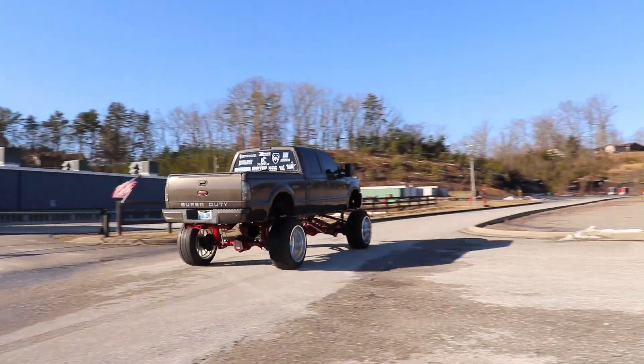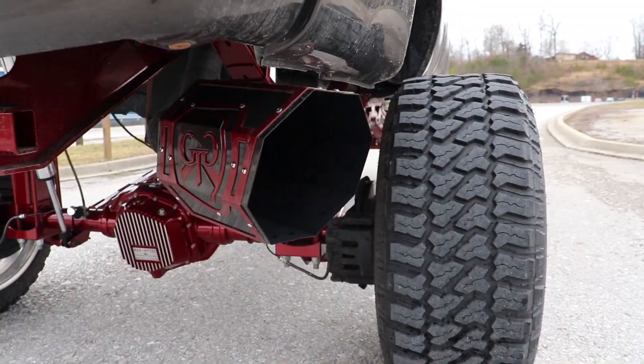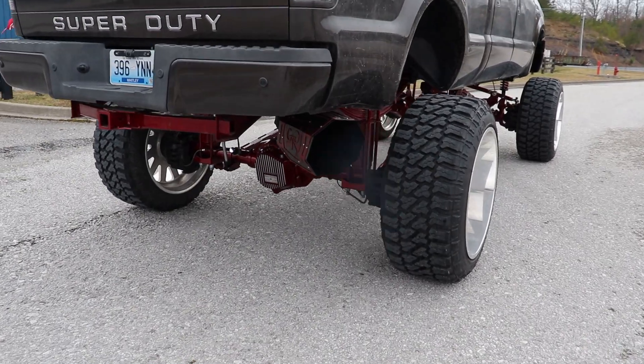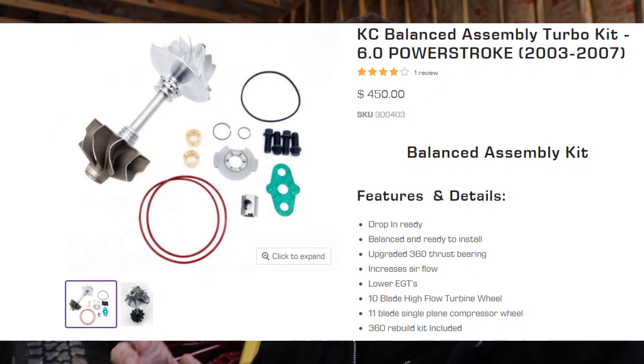What's going on guys, welcome to the JustDocSmith channel. If you want to make your truck go from sounding like this to sounding like this, stay tuned and watch this video — this is going to be absolutely awesome. Huge shout out to KC Turbos for sending this in so I can do this install here on the channel.